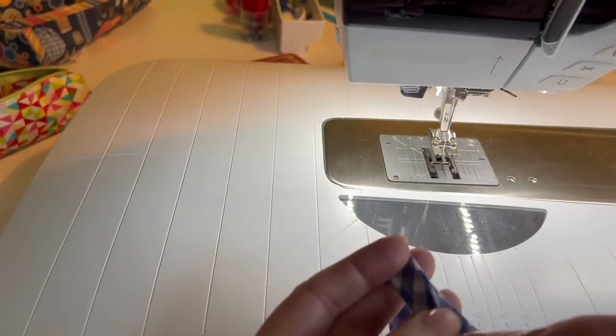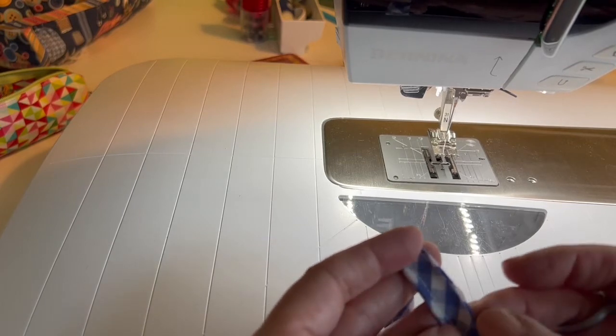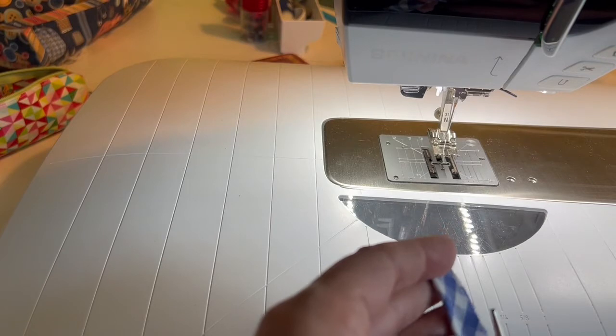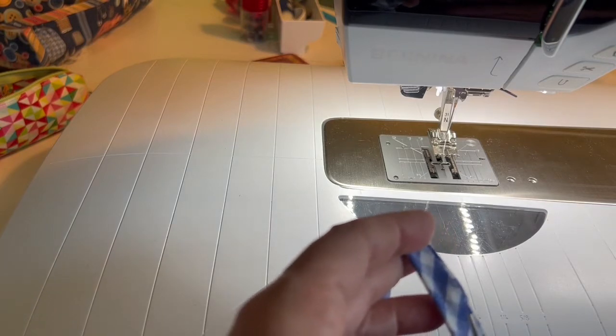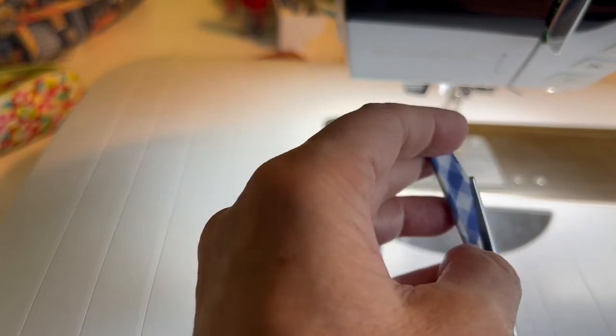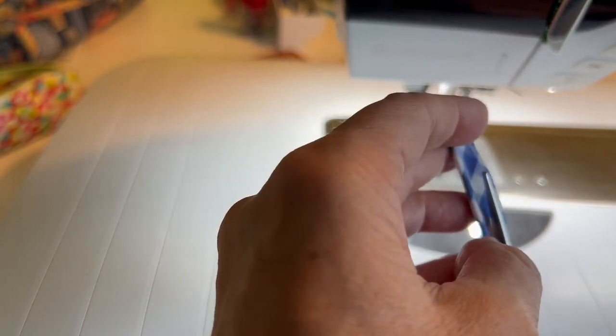Next I'm going to cut the two raw edges — not the folded edge, just the two raw edges — and trim them down to about an eighth of an inch.